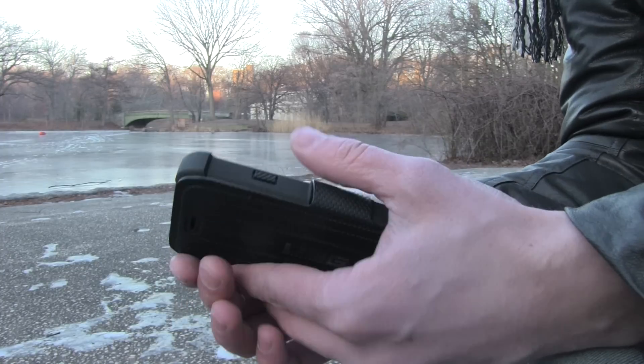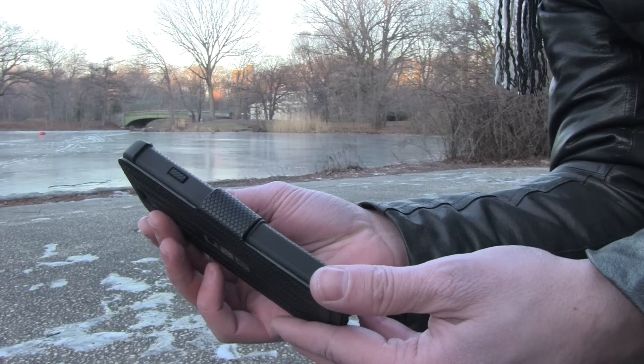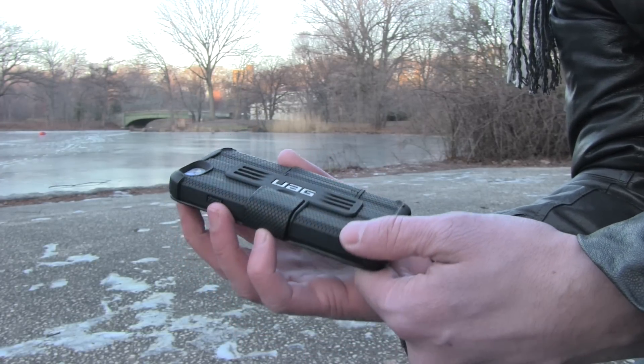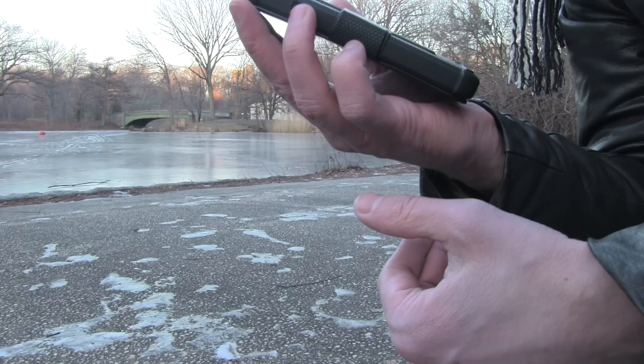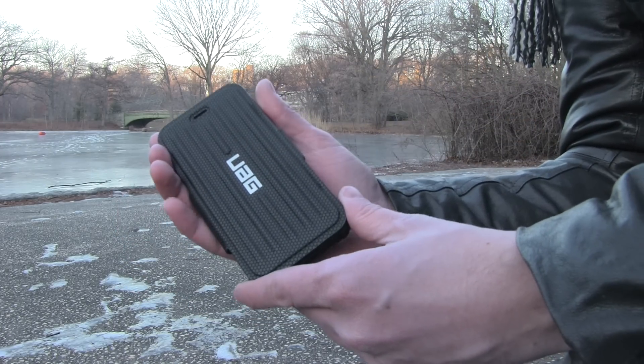If you'd like to check it out, I posted a link below. Also, if you enjoyed this video, don't forget to hit that like button and share. I'm trying to make two videos a week — one Samsung, one Apple. If you guys have any ideas, please comment below or hit me up on Twitter at Casetrops with a Z. Thank you for watching.